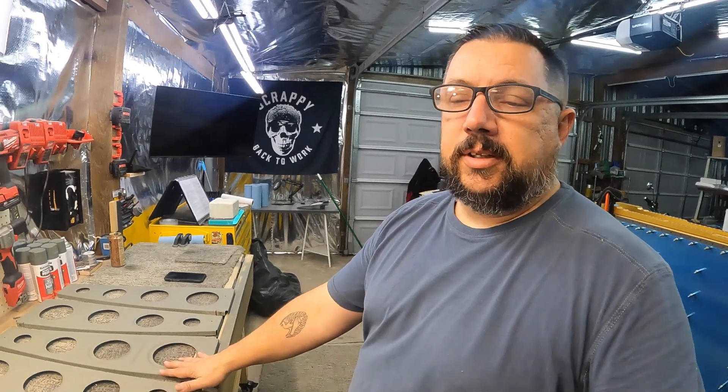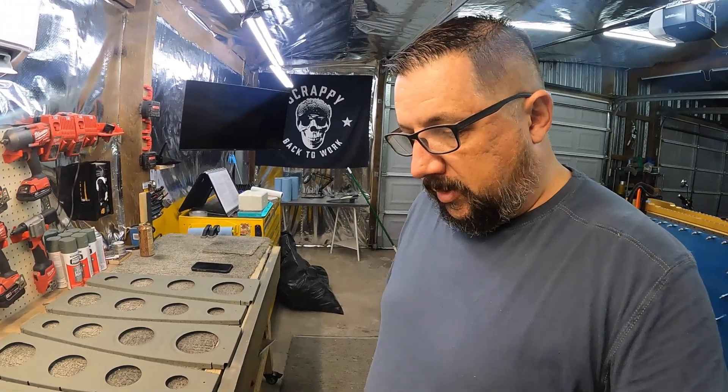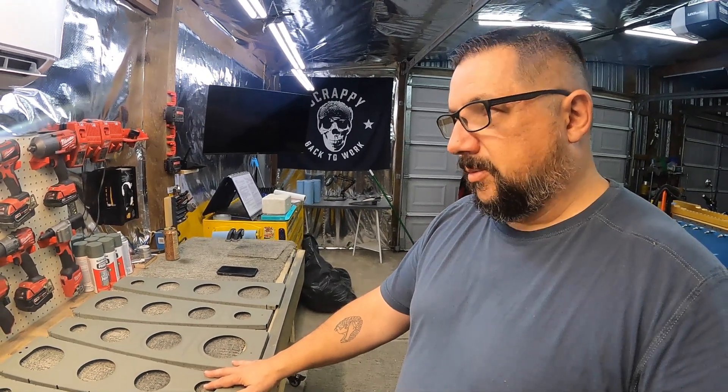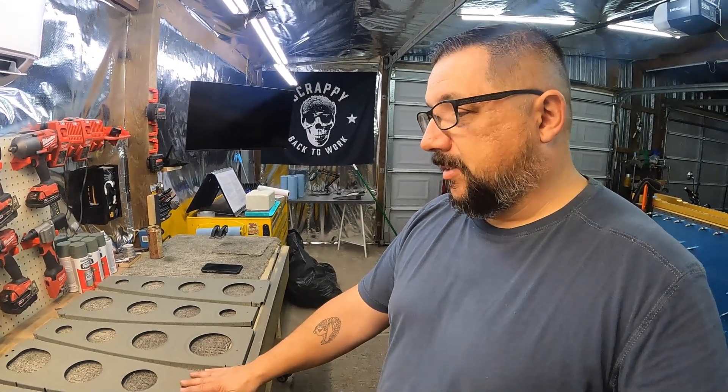I thought I was going to get around to riveting the ribs into the skeleton yesterday, but it didn't happen. I got them primed in the morning — it was probably seven o'clock — and it was already hot and miserable here in Texas.